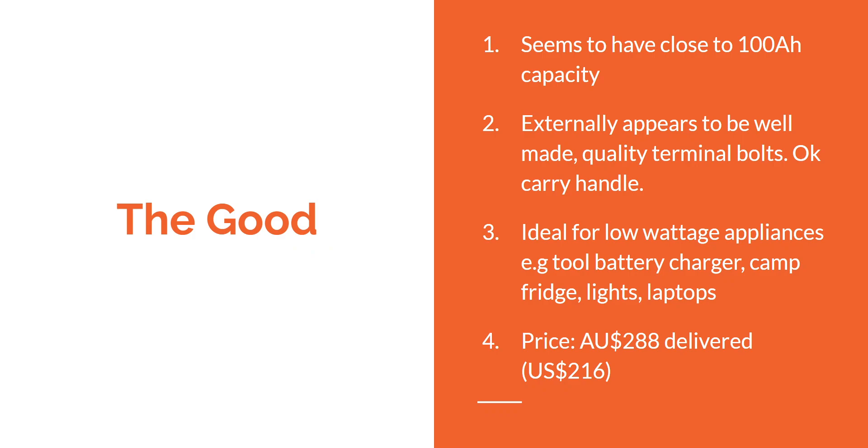The good: it does seem to have close to advertised capacity, and externally it seems to be well made. It would be ideal for low wattage applications — things you'd use on a camping trip like a tool battery charger, a camp fridge, lights, or a laptop. And probably the main positive is the low price: 288 Australian dollars delivered, which equates to about US $216.